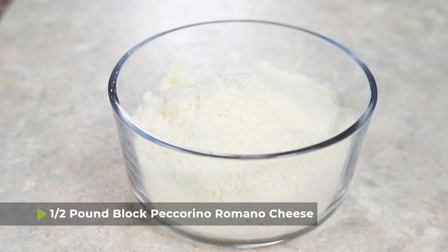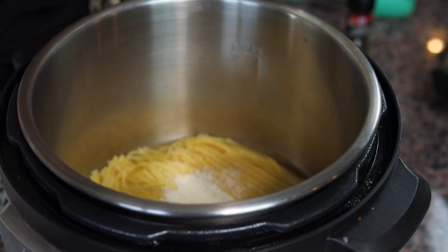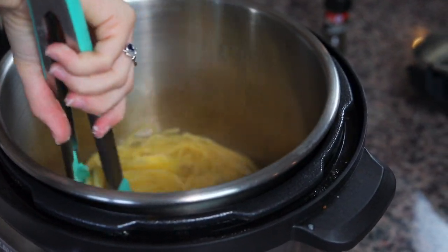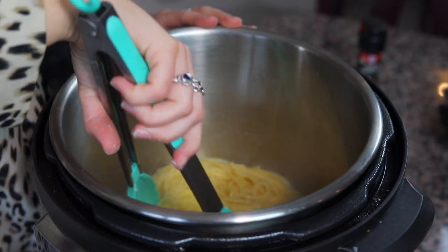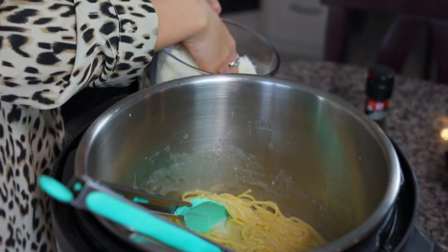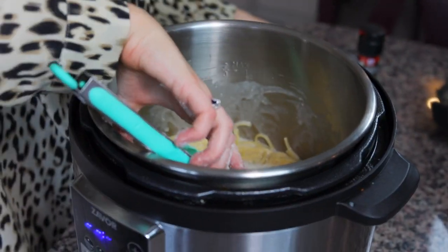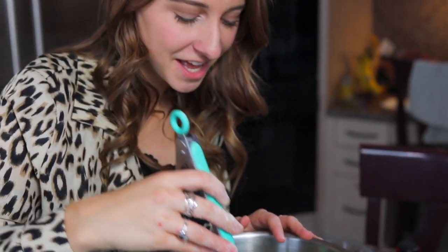I have a block of Pecorino Romano cheese that I grated on the tiniest setting possible on the cheese grater — it literally looks like snow, and that's pretty much what you want. If you buy the pre-grated stuff, sometimes it doesn't melt correctly because it has anti-sticking agents on it. So little by little, I'm gonna take some handfuls and put it into the pasta, then use my tongs to mix up the cheese so that it melts right into the water. You can see the water's turning a little bit cheesy, a milky consistency. We'll keep doing this until the cheese is gone or until the sauce has reached your desired consistency. Look at that — it's a nice, creamy, delicious cheese sauce covering the pasta.